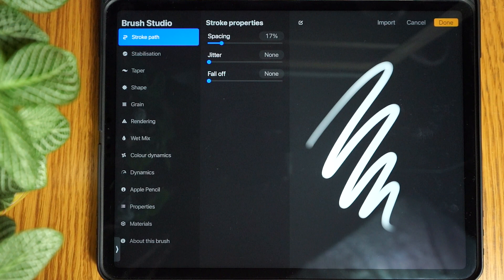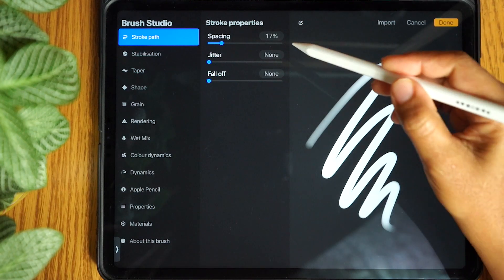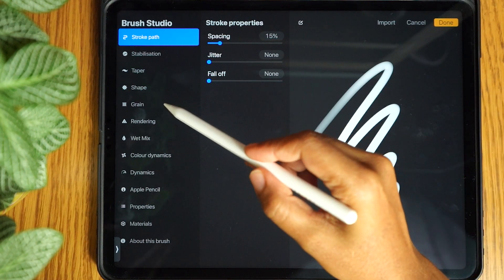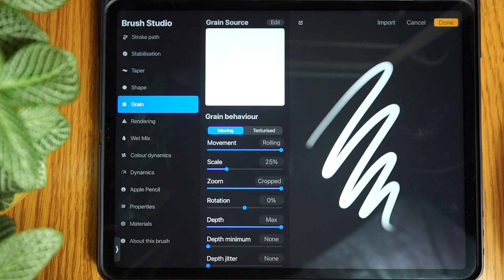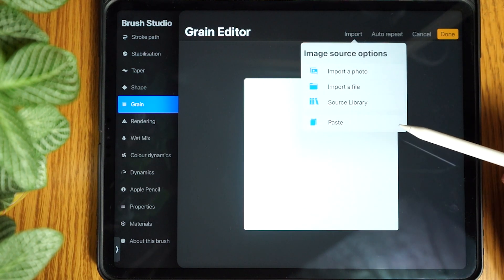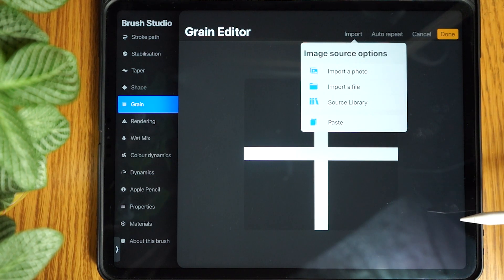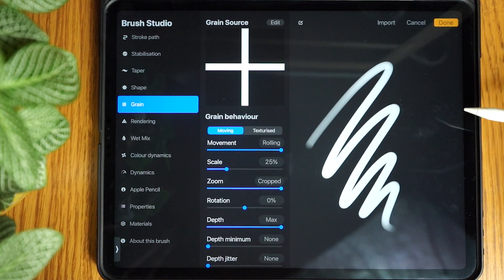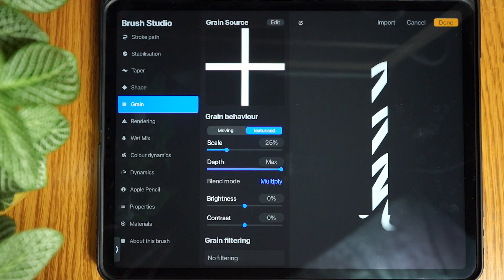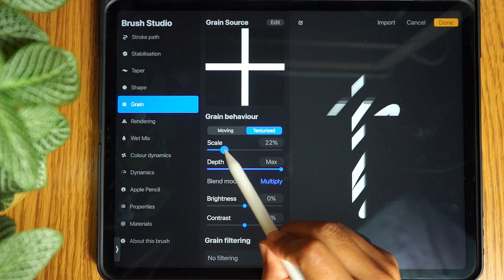Now we're going to go into the attributes and tweak a few settings for our new grid brush. Inside the stroke path settings set spacing to 15 and jitter to none. Select grain. At the side of grain source tap edit, then tap import, select paste, and tap done. We need to select texturized and adjust the scale to suit the desired grid size you want.